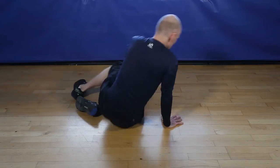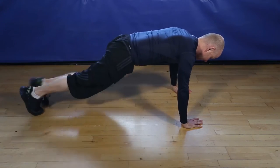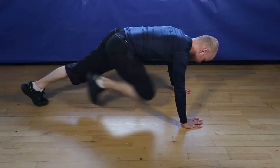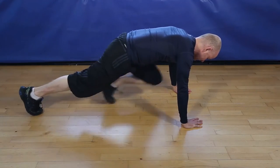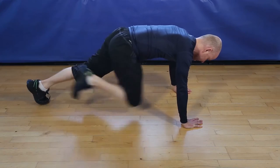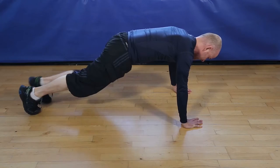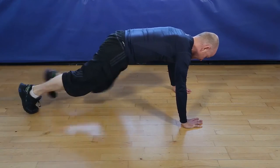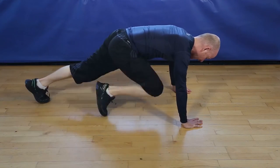Okay, 20 seconds of mountain climbers, let's go. Keep going. 5, 4, 3, 2, and finish.